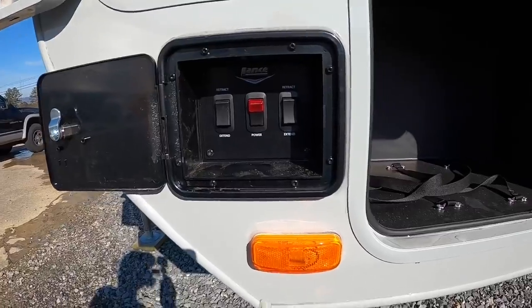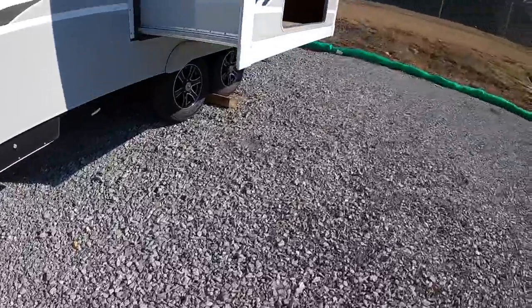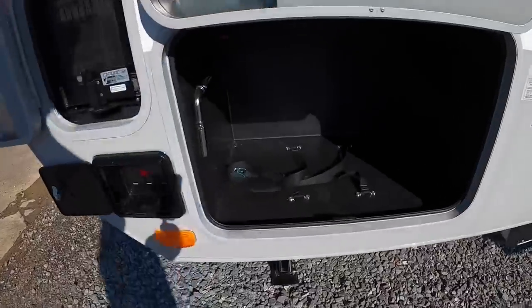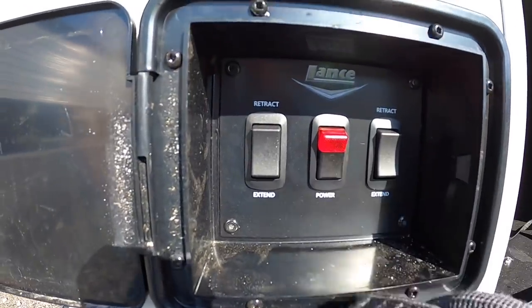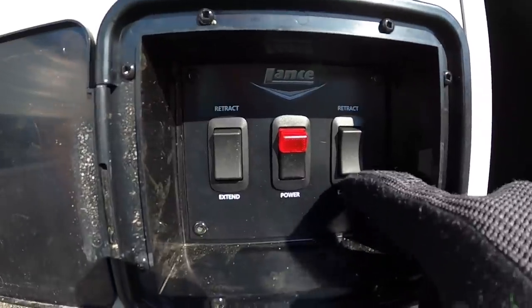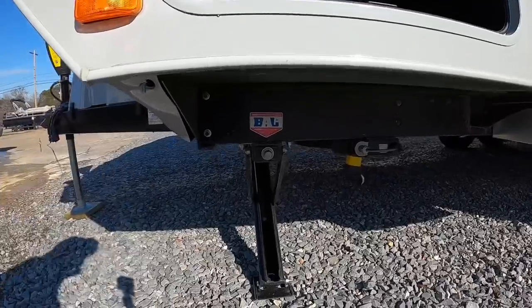Right underneath the lithium battery setup, you can see the stabilizers. You've got two on this side — one in the front, one in the rear — and one on the other side front and rear. You turn the power on here, and then you have retract and extend for the front, retract and extend for the rear. Super easy to set up; you don't have to crawl underneath and manually do it.